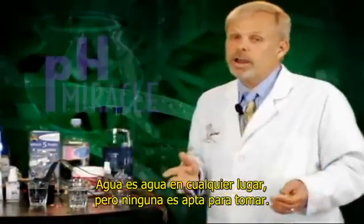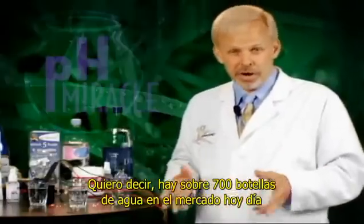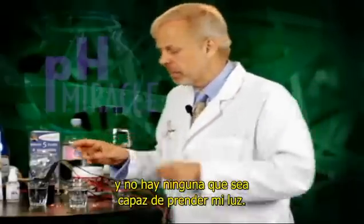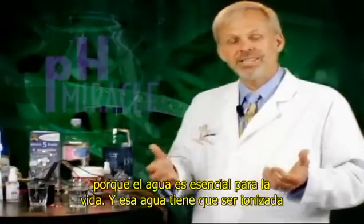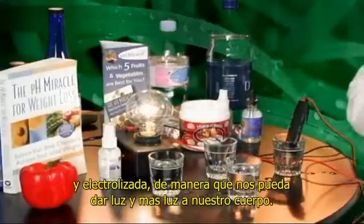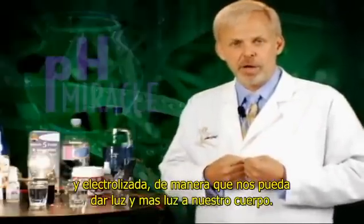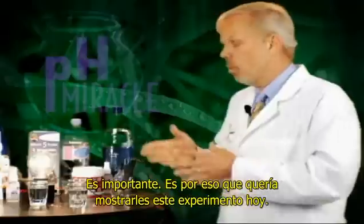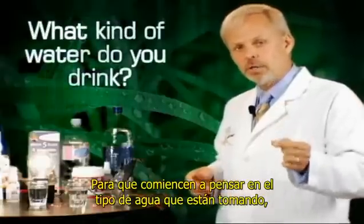So water, water everywhere, but not a drop to drink. There's over 700 bottled waters in the market today, and not a single one of them will light up my light. That's why it's important to manage what you drink, because water is essential for life, and that water needs to be ionized and electrolyzed in a way that will give and bring light and life into your body. It's important. And that's why I wanted to share this experiment with you today, that you'll start thinking about the kind of water that you're drinking.